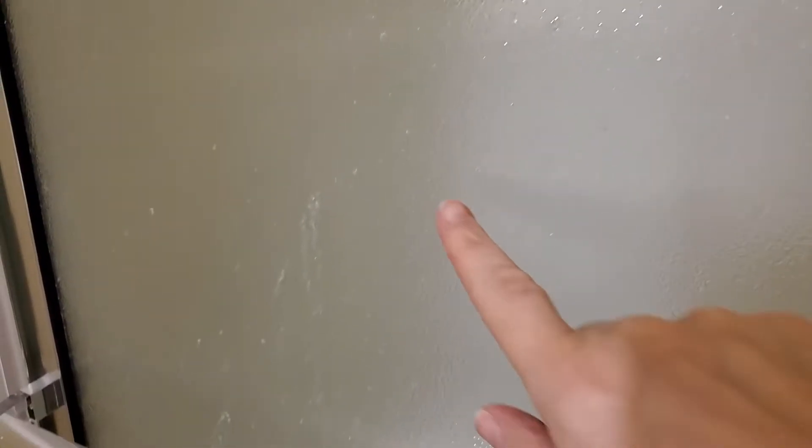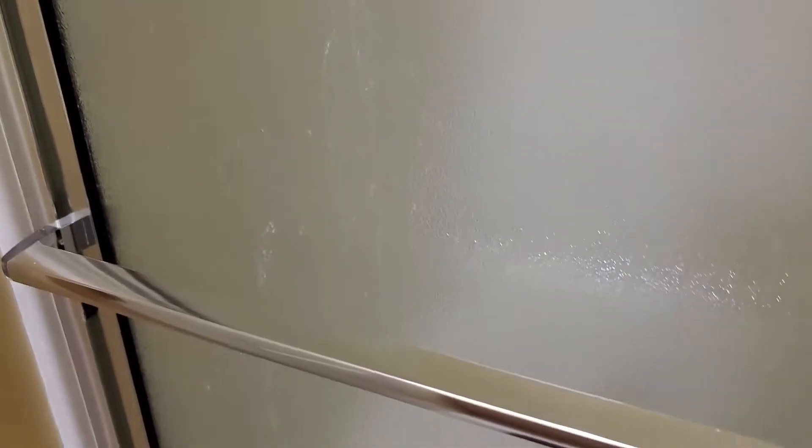Now we're going to do the same thing on this side, and you can see the soap scum in here. Up at the top it looks pretty clean because the soap comes down, and it's as the moisture stays on the glass that you get all the soap scum. So you're going to have more at the bottom than at the top. If I get at the right angle you can see all of this soap scum down here, whereas over here you don't have any of that.